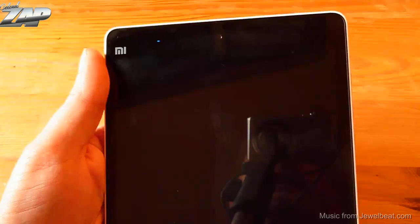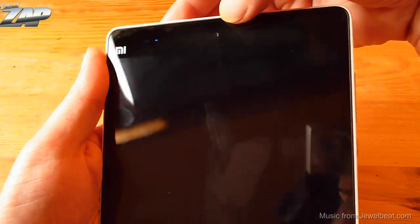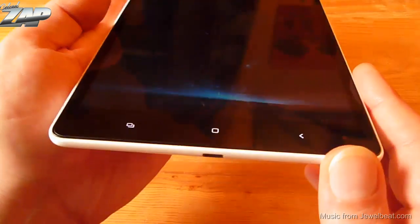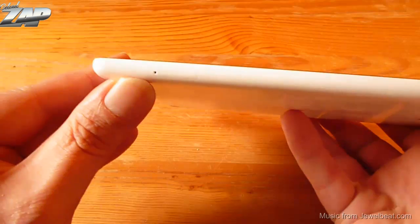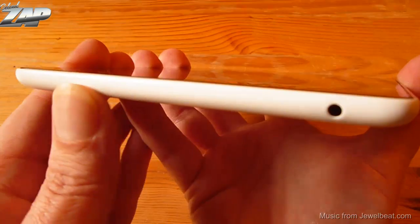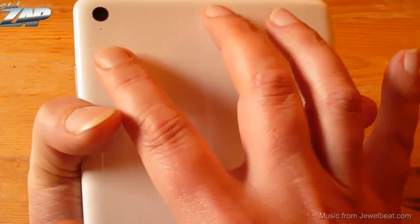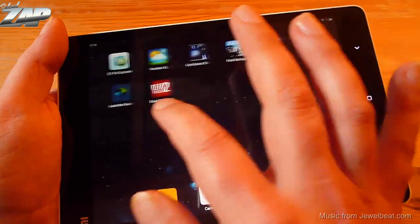Let's take a closer look at the device. You have your notification LED, light sensor, and front-facing camera on the front. Your home, back, and menu buttons are soft-touch buttons and they light up nicely. On the bottom you have your USB port. On the left side you have your tray for your TF card. On top you have a 3.5 millimeter headphone jack. On the right side you have your power button and volume rockers. On the back you have your main camera, two microphones, and stereo speakers.